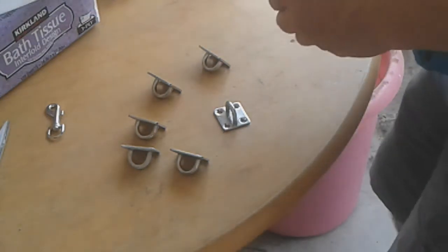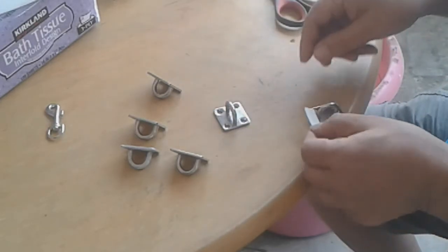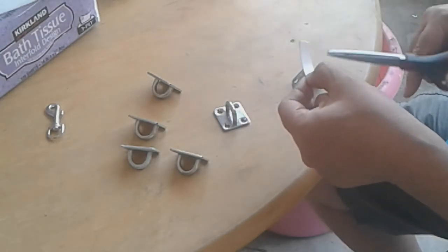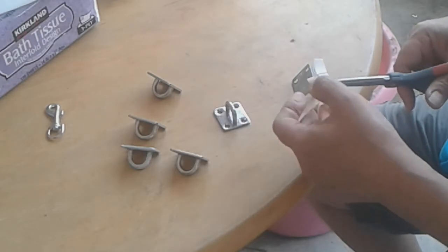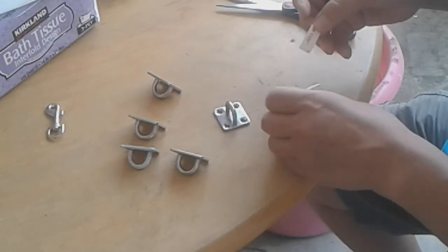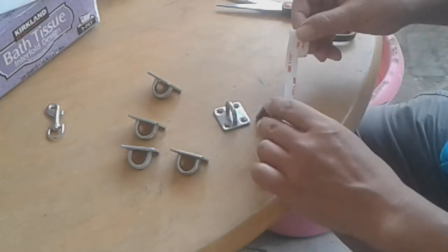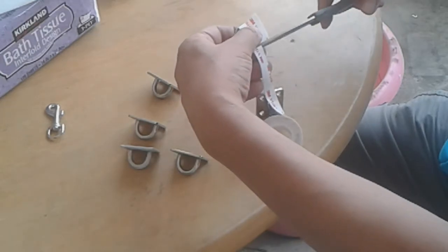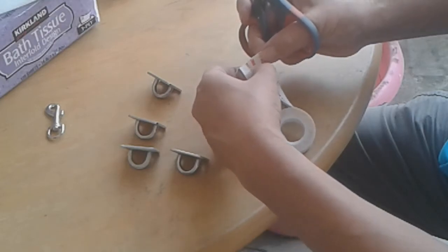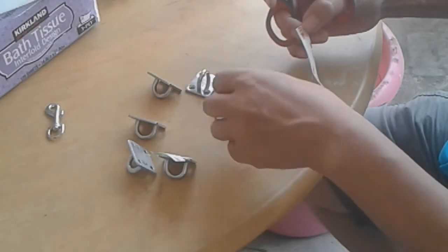Take the double stick tape. Likewise. Like that one. Take the double stick tape.